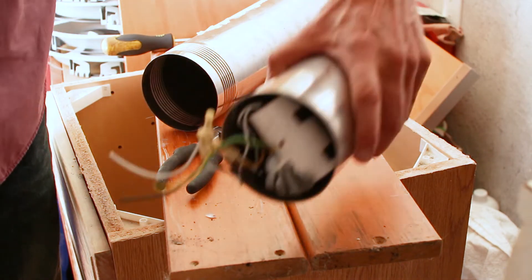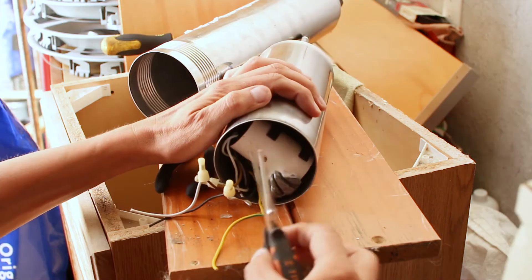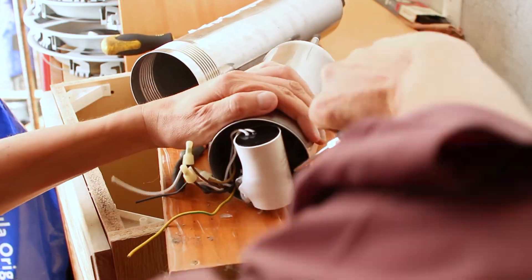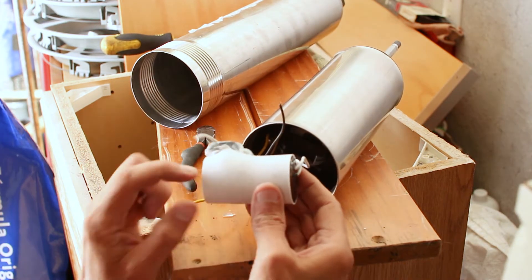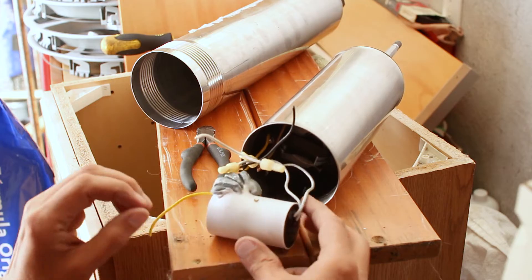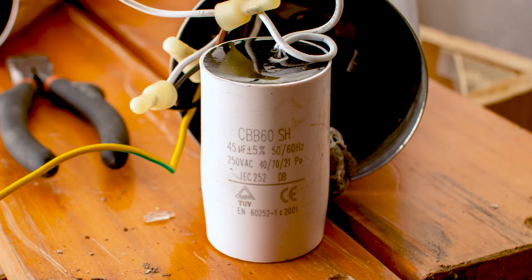Spin the motor around and you will see the pump starter capacitor. Pull the capacitor free from its plastic clamp and anti-vibration sealant. As you can see, the white body of the capacitor is inflated, which is a classic sign of a blown capacitor — so this will be an easy fix.